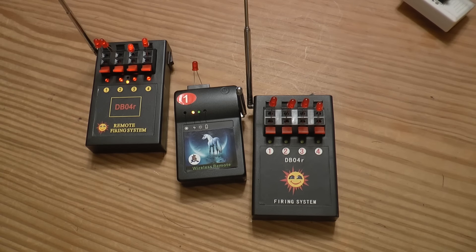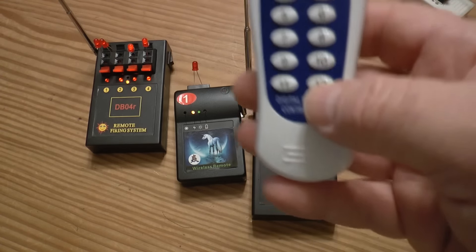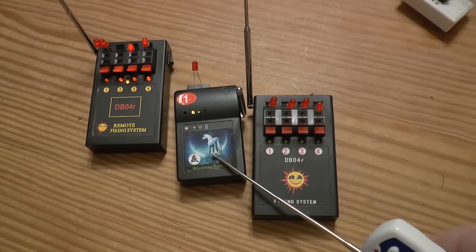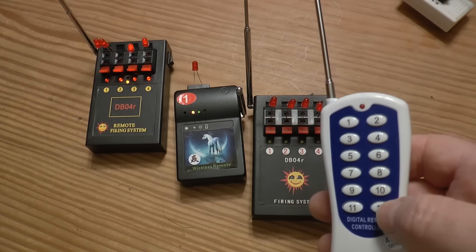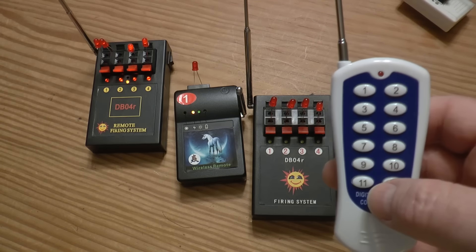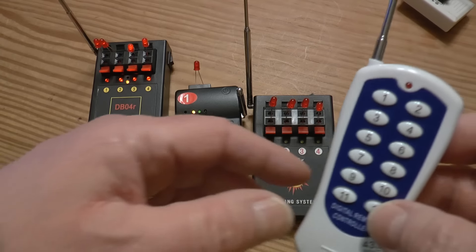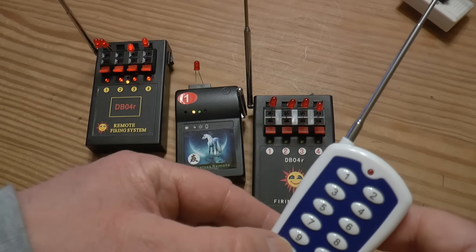There are no instructions — this is the downside of things coming out of China. It reminds me of going to the Asian store where no one can speak English, so I have to figure it all out. Now, these are a little different: channels 11 and 12 have a separate function on this system. When you press 11 and 12 together and hold it, this will fire one, two, three kind of in a sequence.